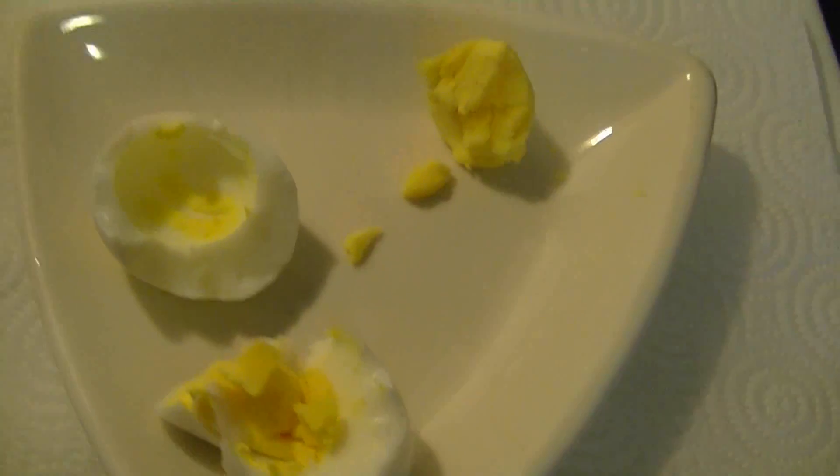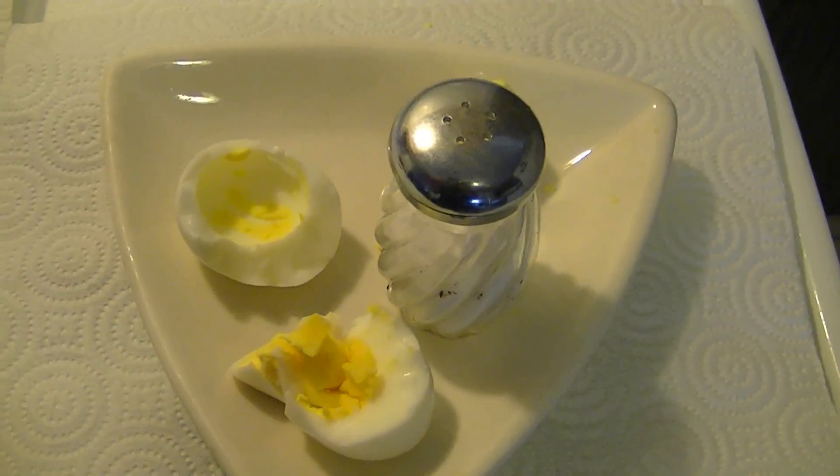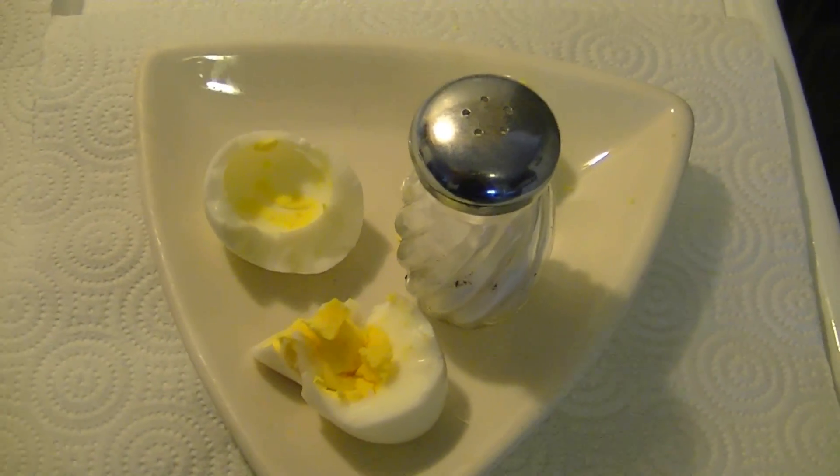Most people would add some salt and enjoy a nice hard boiled egg, so I'm going to go ahead and do just that. See you guys later.